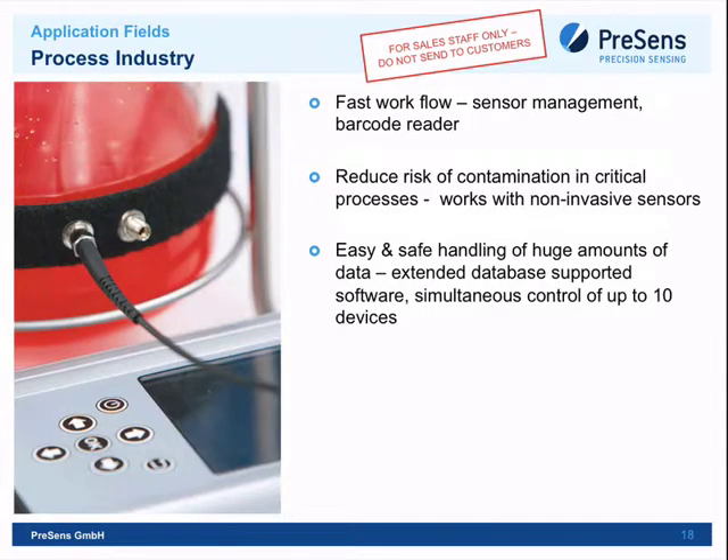Process industry — including biotech and medical processing — is another good application. Sensor management is easy, and thanks to non-invasive sensing you measure through the vessel wall. For example, in bioreactor cultivation, an oxygen sensor spot is integrated, the vessel is autoclaved for sterility, and measurements proceed throughout the run. For large-scale operations, Presens Measurement Studio allows control of up to 10 devices simultaneously through a computer.